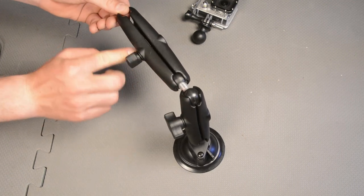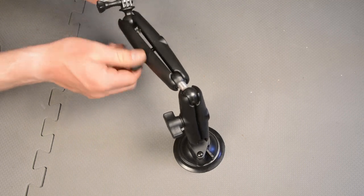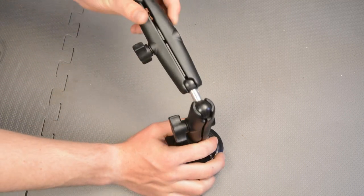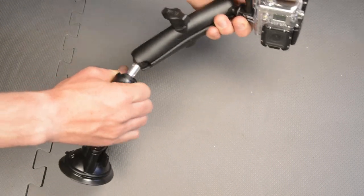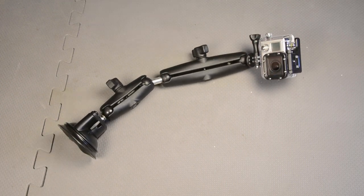Then we can get this other end, unwind this one, and stick our GoPro in here. And we can see instantly that we have a huge frame — a huge amount of flexibility in the length that our GoPro can reach and the different angles we can achieve.